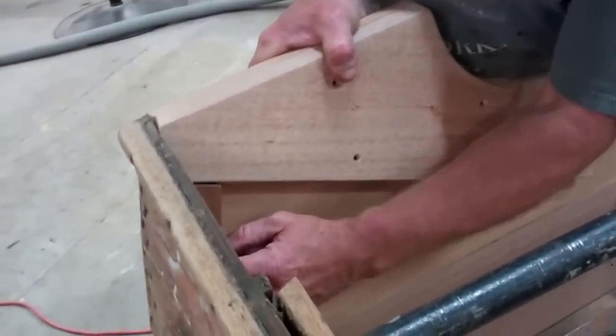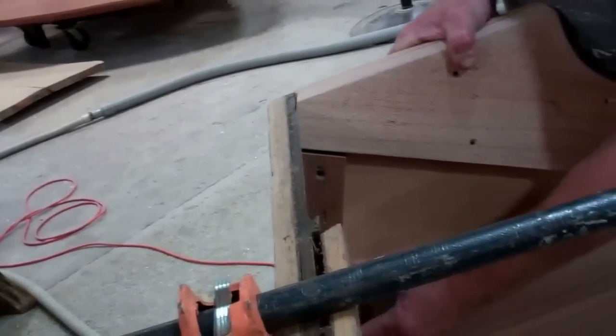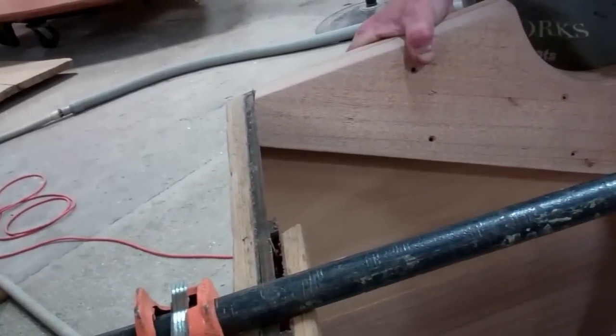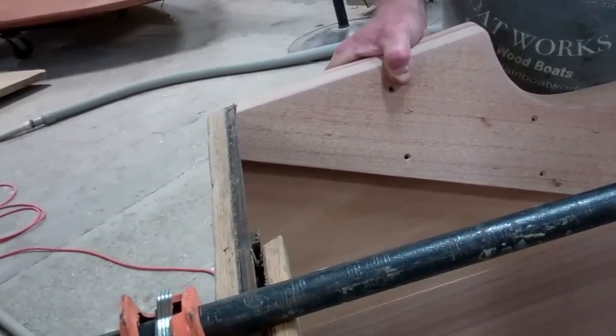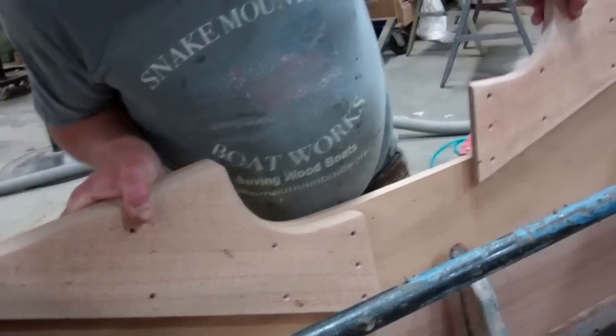These pieces here I just went with the old pieces cleaned up, trying to save as much as we can of the old wood, but still trying to make it look as good as we can to match. I also made a piece for this side over here.